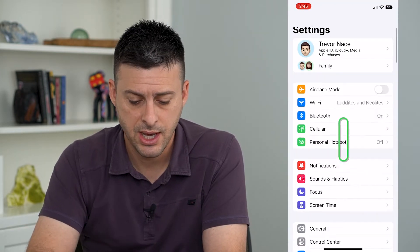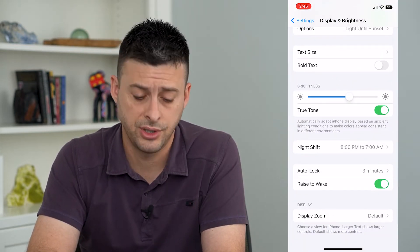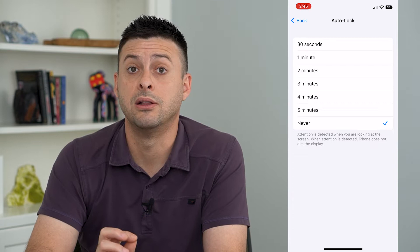To turn that off, let's hop into our settings and tap on Display and Brightness. If I scroll down, you can see Auto Lock as a feature here. I can tap on that and switch it to Never, meaning that your iPhone will never automatically lock.